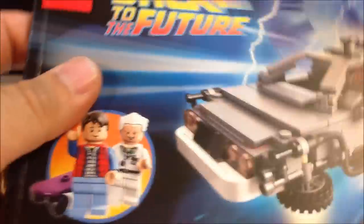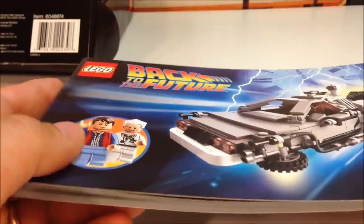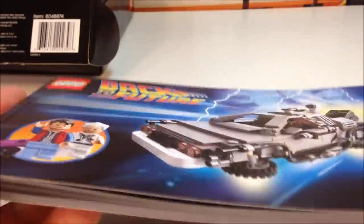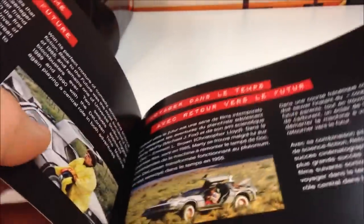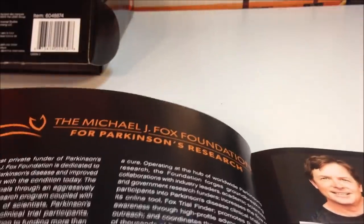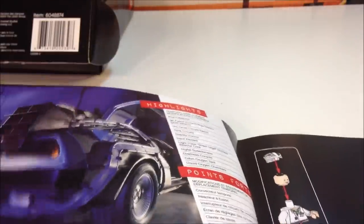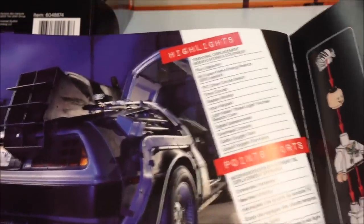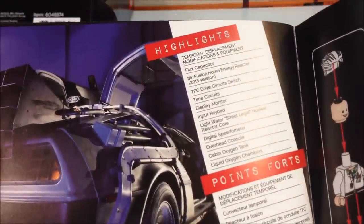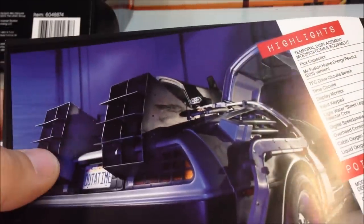The instruction manual is just like a book. Even though this set retails for $35, I think it's well worth it — you get 401 pieces, a brick separator, a nice box, and a very nice manual. It's got details about the movie, Michael J. Fox's role, some history about the movie, history about the time machine, and very importantly, information about Michael J. Fox's foundation for Parkinson's research, which we know he's been suffering from for many years. It also covers the DeLorean, the flux capacitor, the carbon oxygen tank, and the liquid oxygen chambers — explaining some of the modifications Doc Brown made.